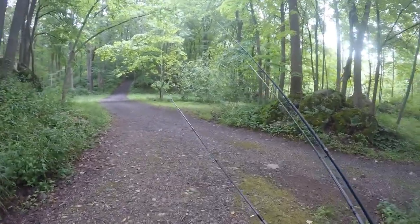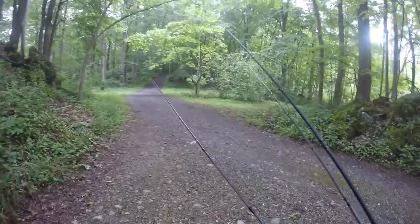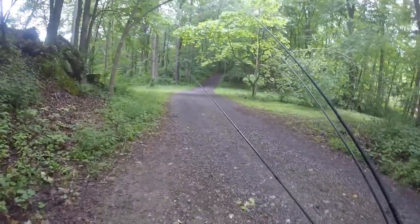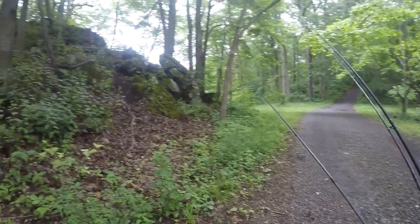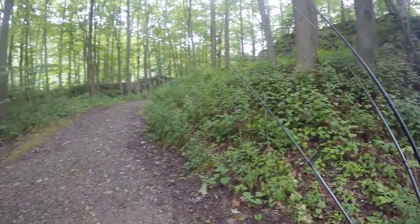Well guys, I think I'm going to end the video here. I did alright — I've got six today. One should help me in my tournament; the other five were not worthy to talk about. Look at this view that I'm fishing — it's just amazing.